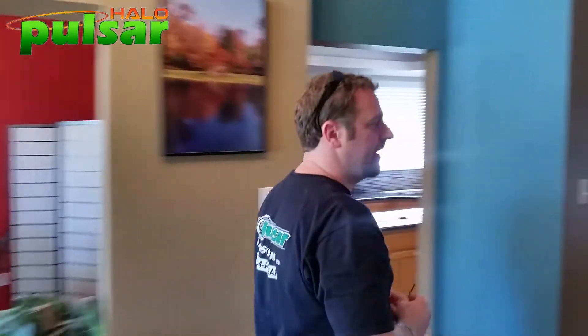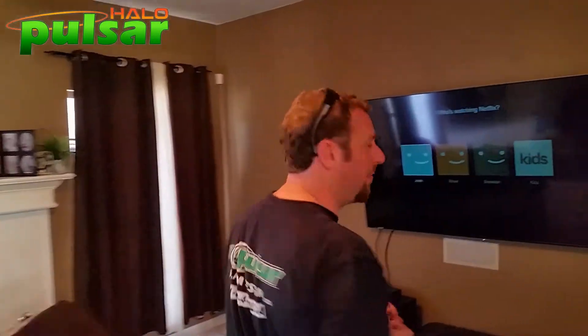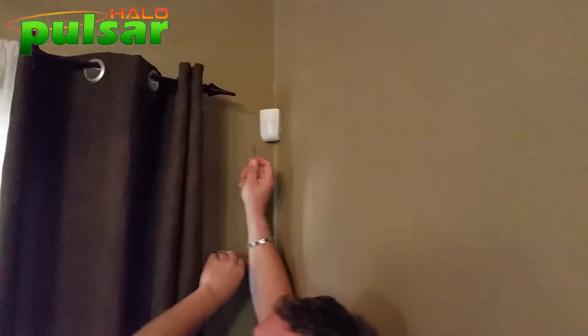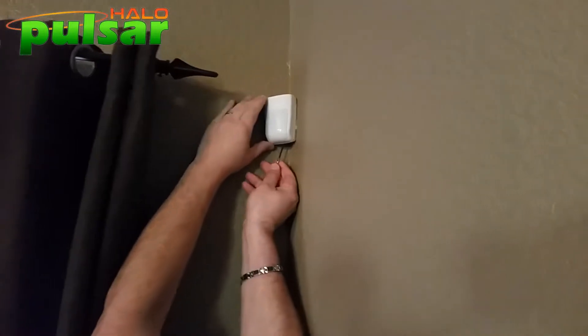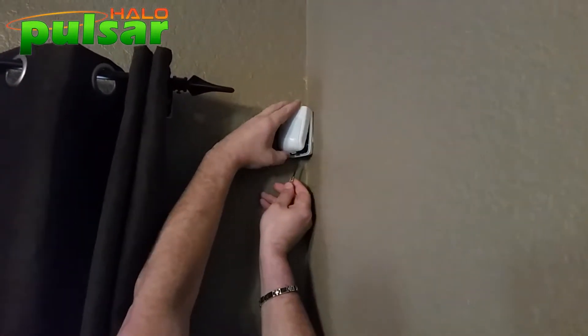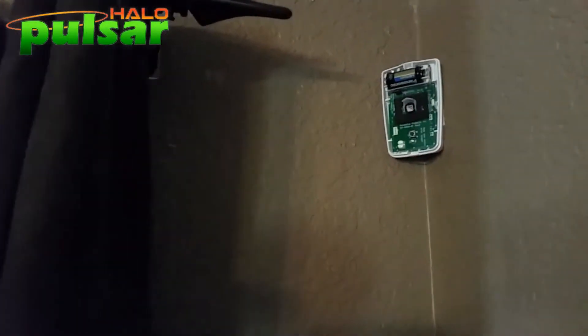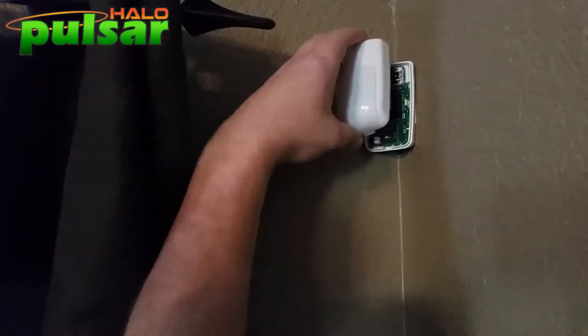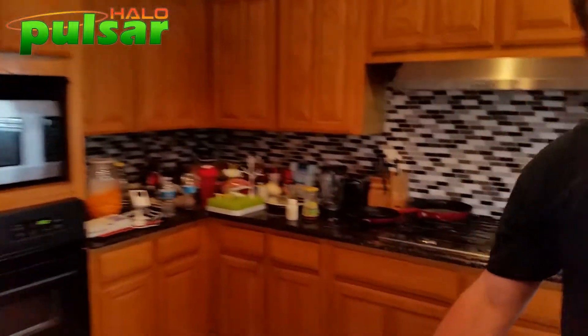It's really important to remember that this extra programming is only done when you're programming a new hub. On a new system all devices come pre-programmed. Here's the motion detector in my living room. Underneath the motion detector is where you press a small piece to open it up, then press the tamper button. We got a beep — that just came in as zone four.